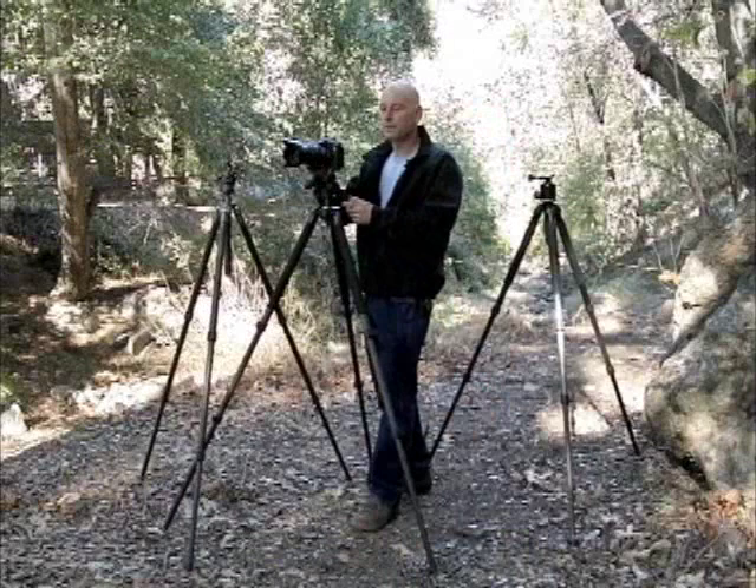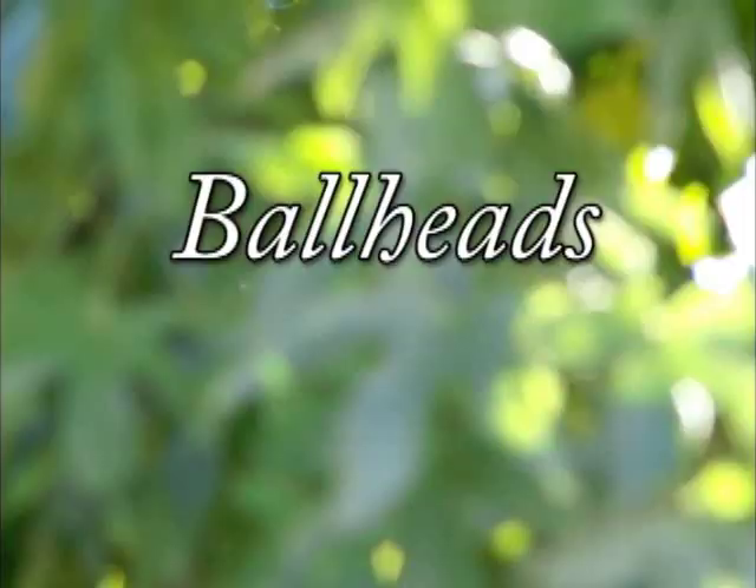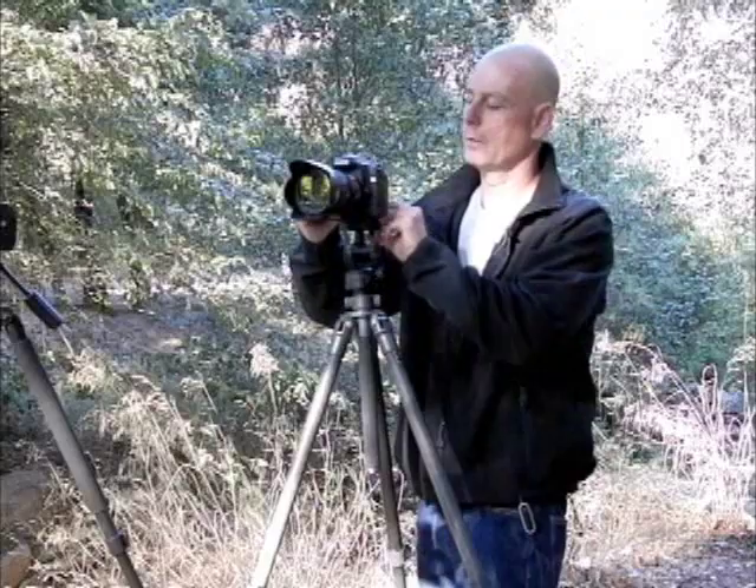There's nothing wrong with the pan tilt head, but as you can see they're sometimes a little tedious to set up, and using them sometimes feels like a bit of a logic problem as you're trying to get the camera to precisely how you want it. For most types of still photography, a ball head is really hard to beat, especially with a good quick release system.